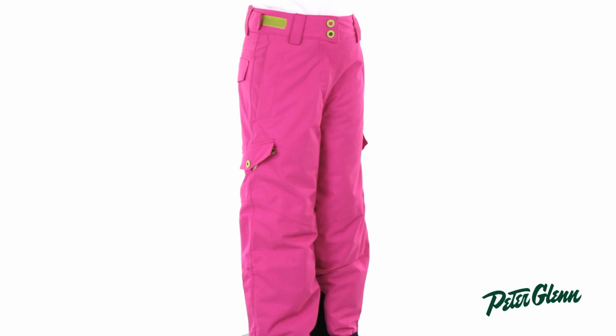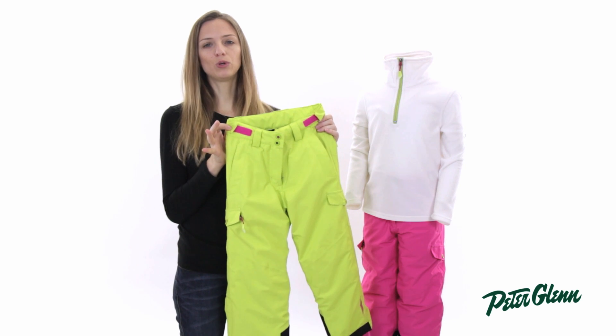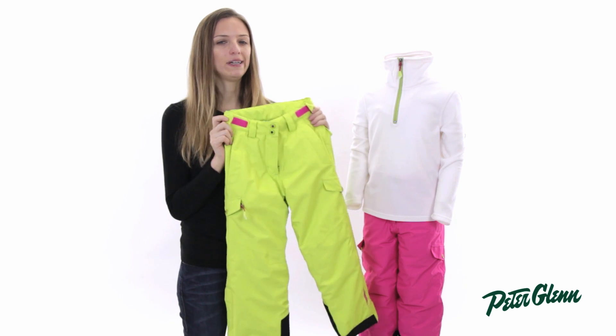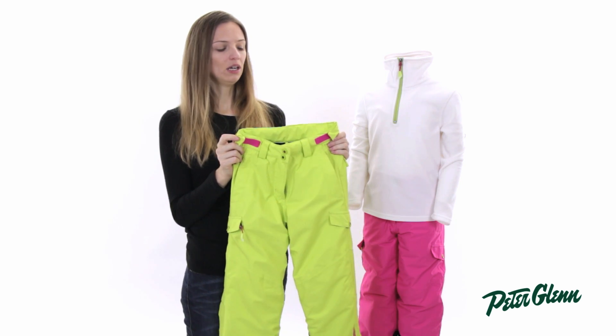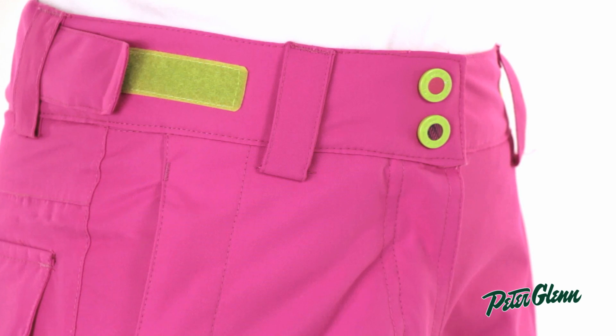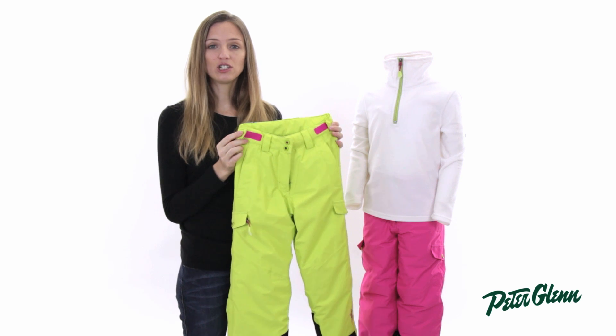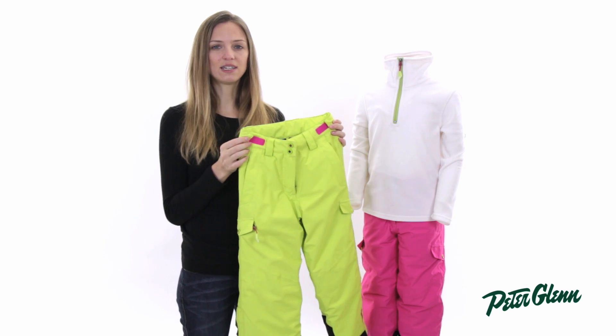As far as sizing goes, these pants are pretty true to size, maybe a little bit small. Normally you would order the size that corresponds with your child's age, but in Kiltec you might have to size up a little bit. I would recommend taking a few basic measurements and comparing them with the size chart on our website — that way you'll be sure you get the right fit. Thanks for watching and check out peterglenn.com for all the best Kiltec ski wear.